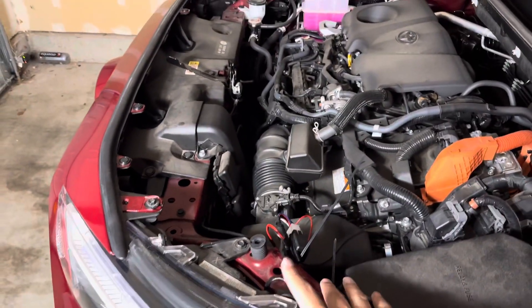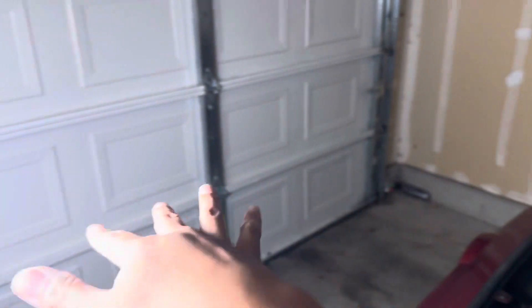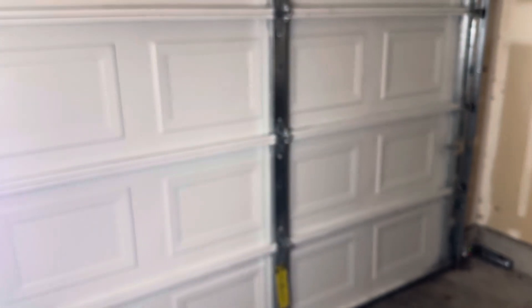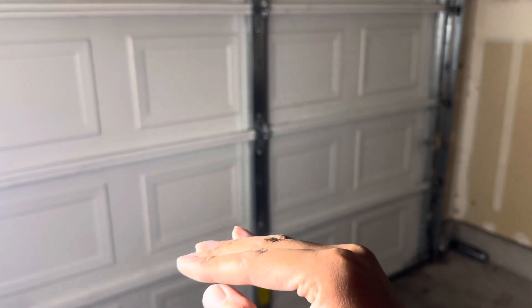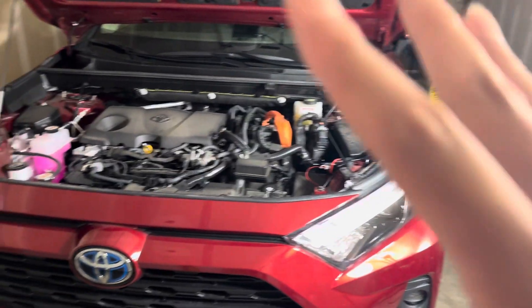We've got this set up for now, until I find which beam angle works better. Right now I have the passenger side a little bit higher and the driver side a little bit lower by a couple of millimeters. I want to see if those couple of millimeters makes a difference — higher or lower. As you saw, it was right below the headlight, so I want to see if that's too high or just right.